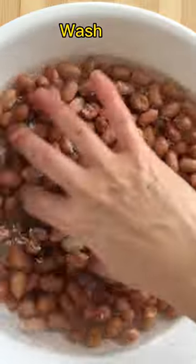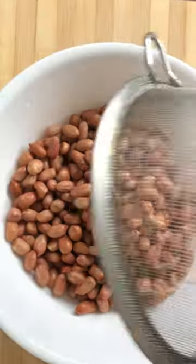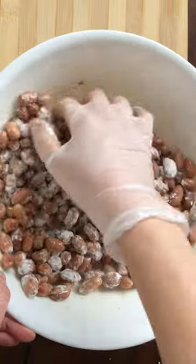Peanut candy is a delicious treat that many people enjoy. The recipe I show you today is a popular snack during festivals, like Chinese New Year or Mid-Autumn Festival.